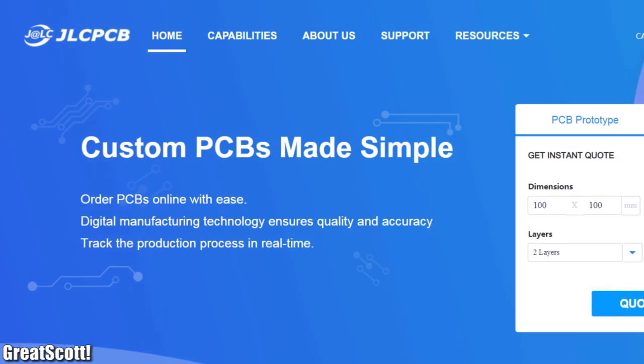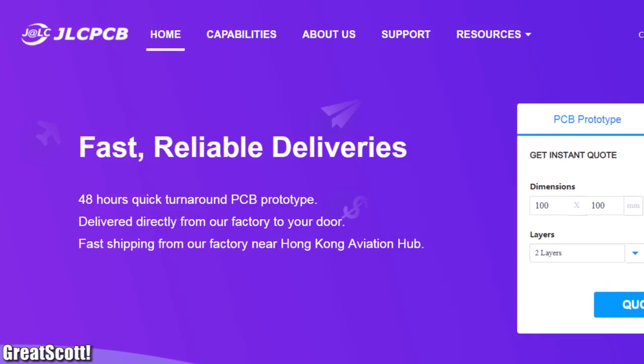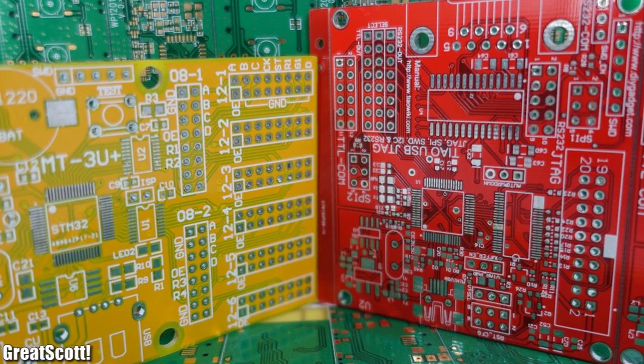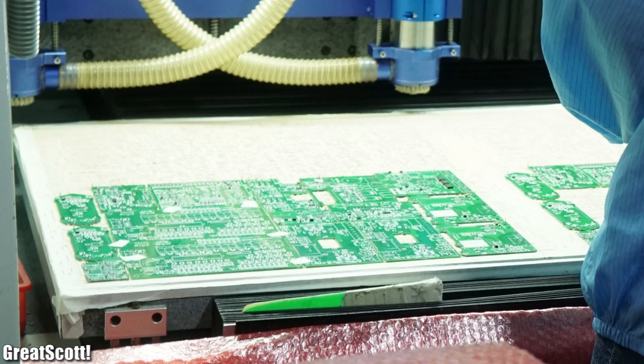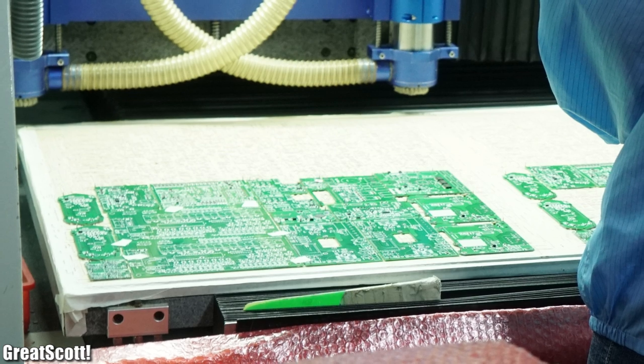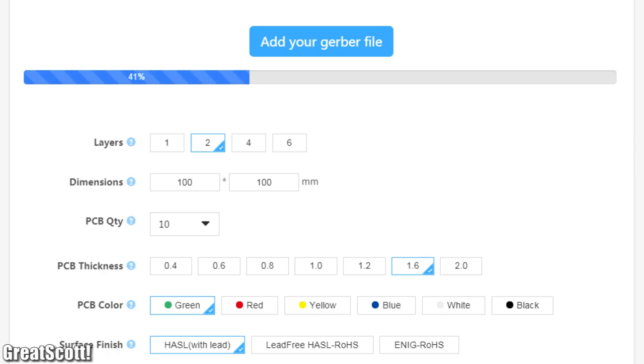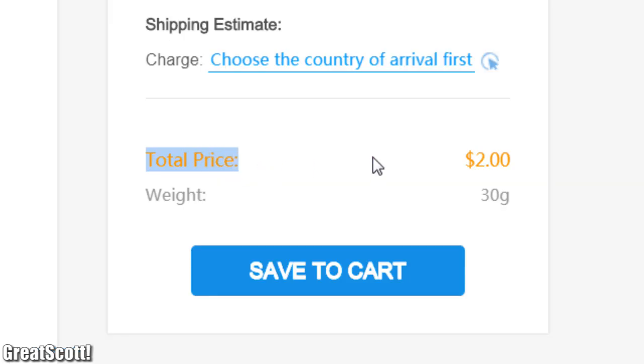This video is sponsored by JLCPCB, who produce high-quality single and multi-layer PCBs quickly. They also offer an unbeatable price when it comes to prototype PCBs, so feel free to upload your Gerber files and test out their service today.